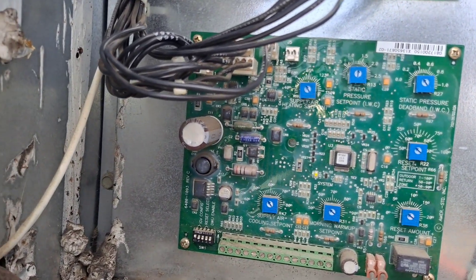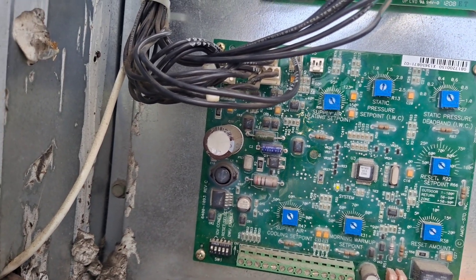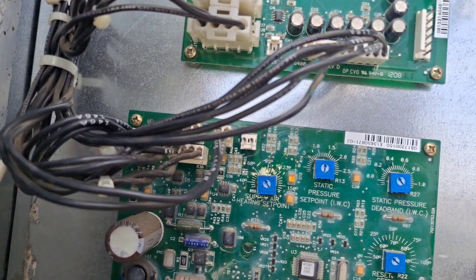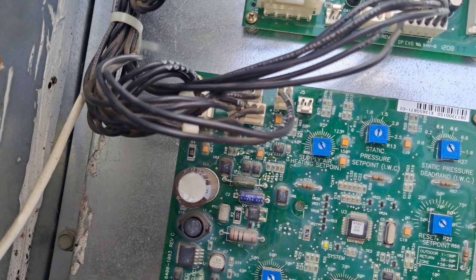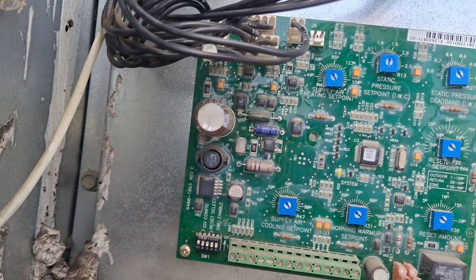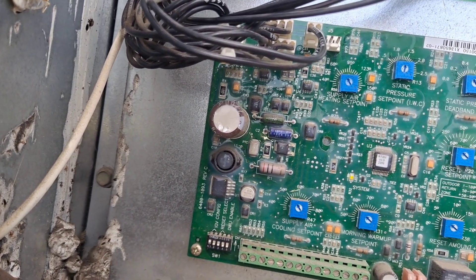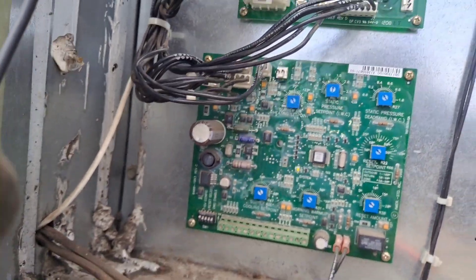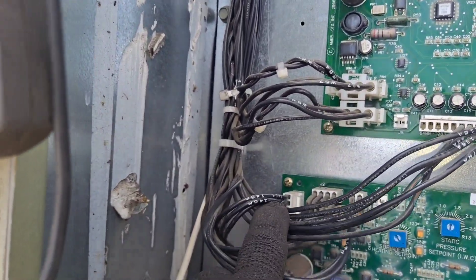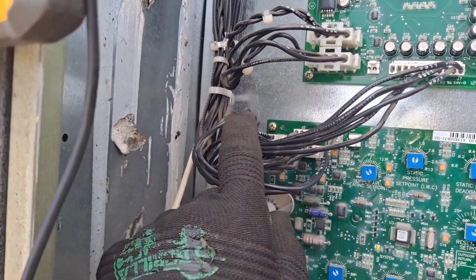Right here, this is the RTAM board. This is basically the control - you can see there's static pressure set points, supply air heating set points, morning warm-up reset, supply air temp, discharge air temps - the whole nine. And up here in this top corner, this is your static pressure transducer.